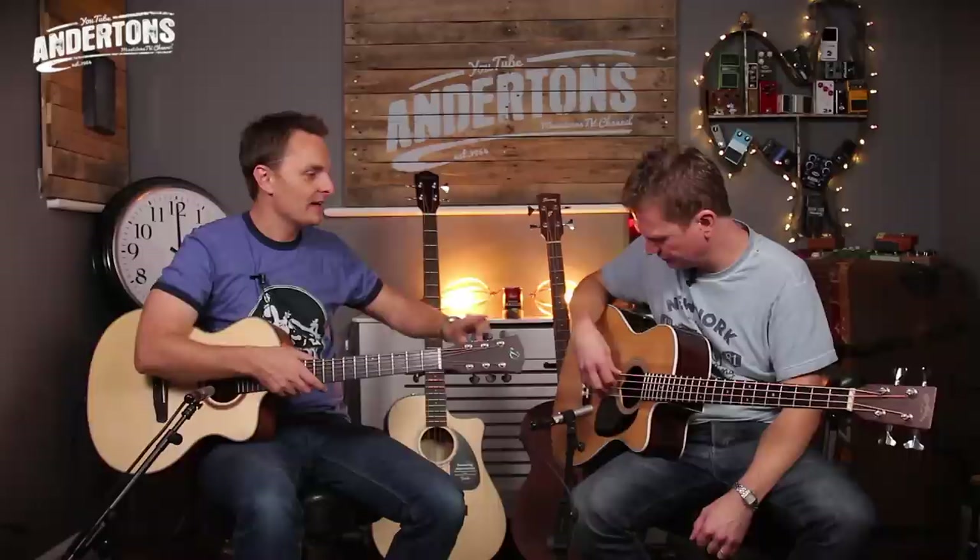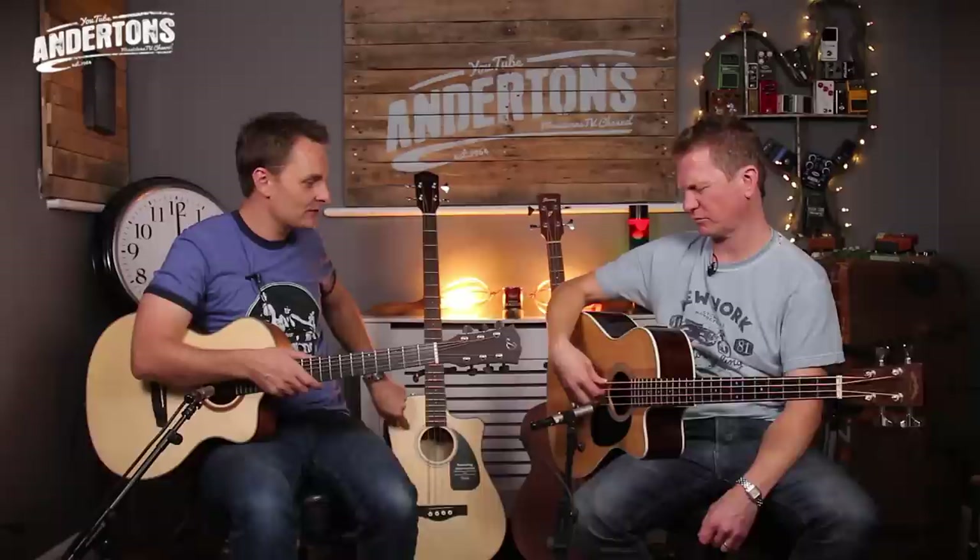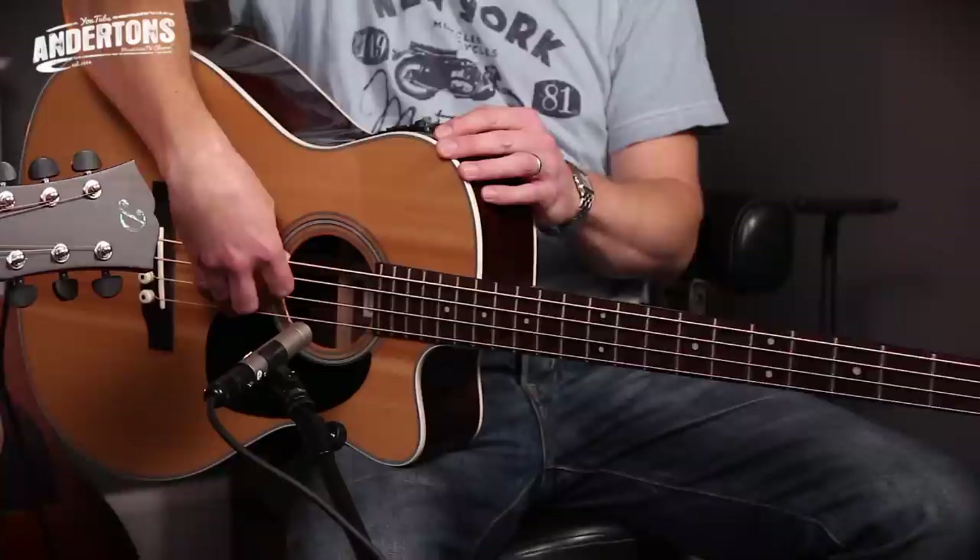Taking that on board, this ought to sound a little bit louder and better. This is a laminate back and sides but with a solid spruce top, and it's about £450 — so we've added a couple of hundred pounds onto the Fender. We've got a Fishman preamp built in — a better quality Fishman preamp as well. Still with the tuner. You've got more tonal options: bass, middle, treble.